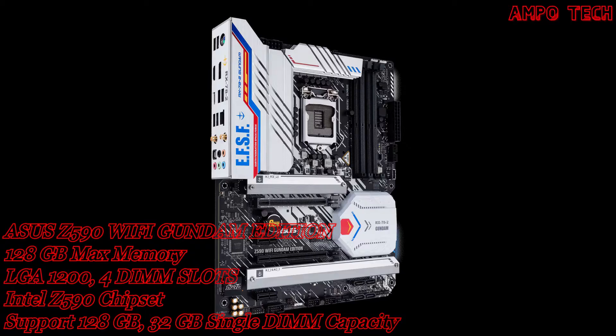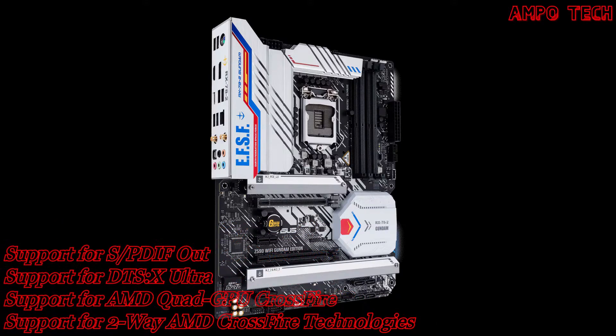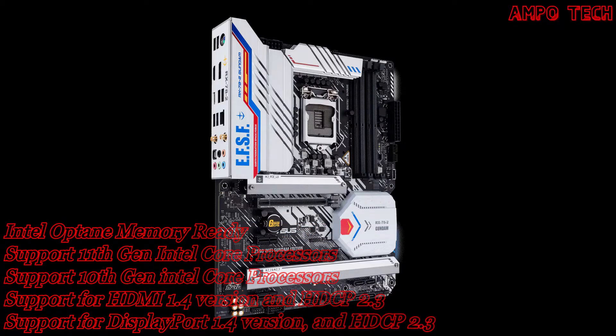The multi-layer PCB features a six-layer PCB design where multiple PCB layers shift heat away from critical components, providing more headroom to push CPUs beyond stock speeds.